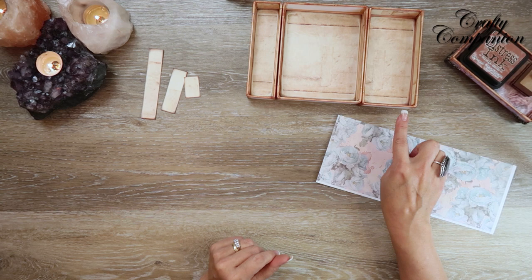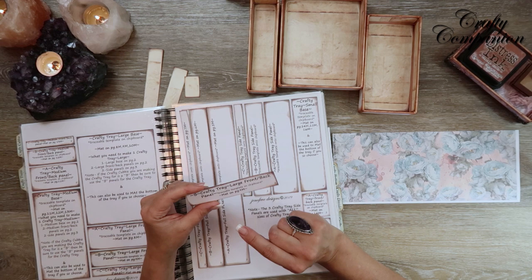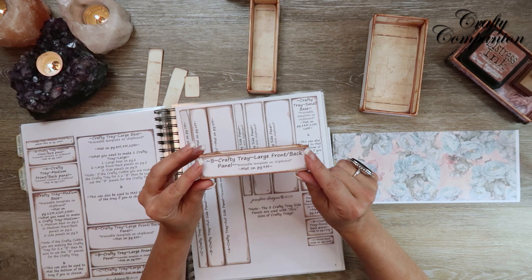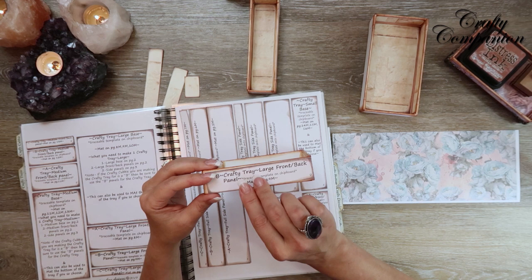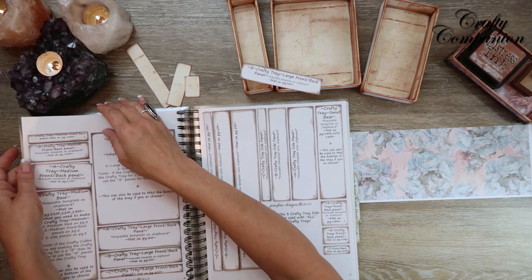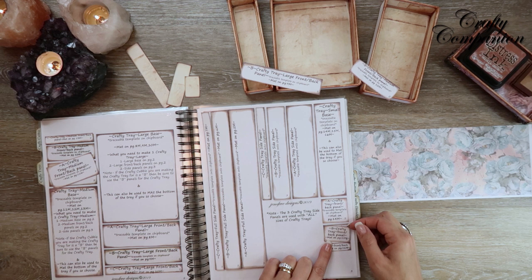Now we're going to mat the front of these trays because we're going to stamp along the outside. I like to use the actual front panel template from when we traced out the chipboard, because when you put these together they get wider, so it's actually the perfect size. You could also use the same mats from the inside on the outside too — it just depends on what you like. We need the front panel template from page 2 for the largest and medium sizes, and page 3 for the small size.